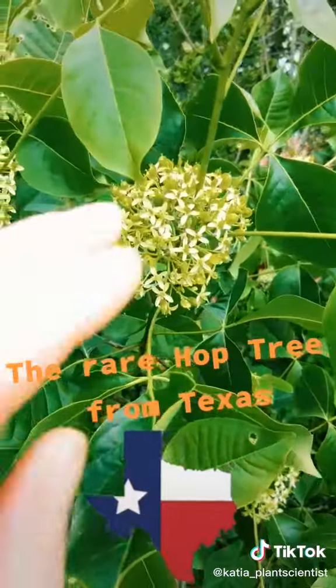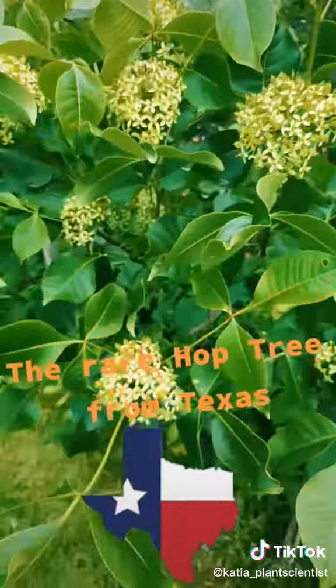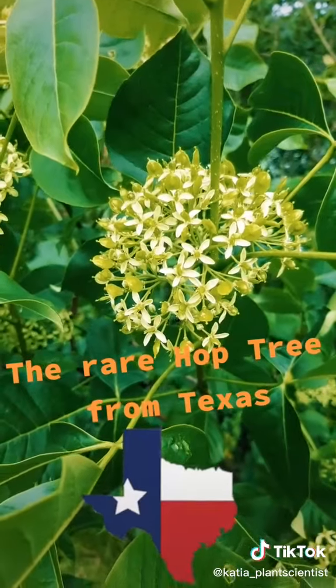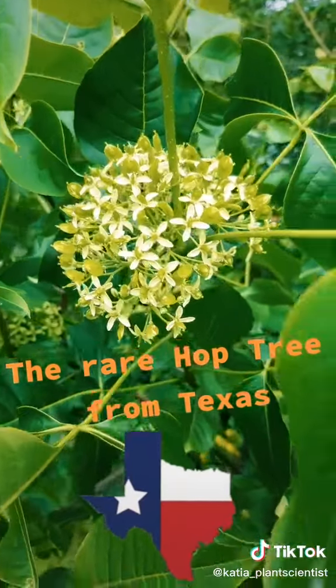Also, it has these beautiful big balls of flowers like this that are very attractive to bees. You can see these little paddle-shaped things are the seeds forming from the center of the flower as they get pollinated.